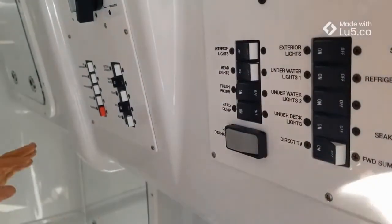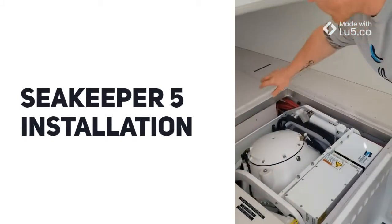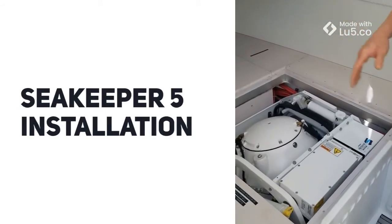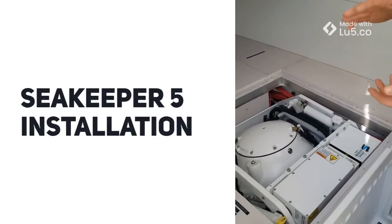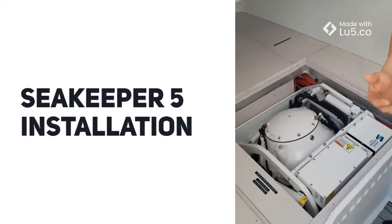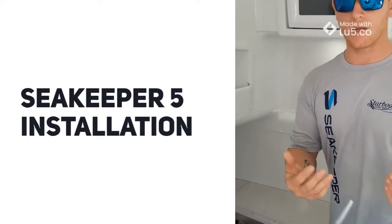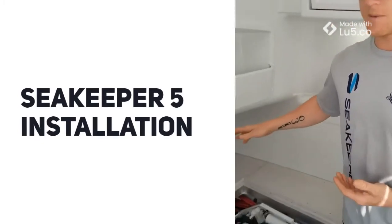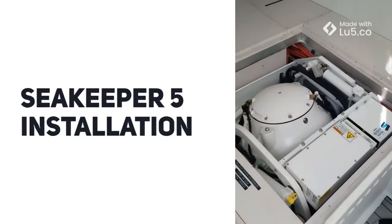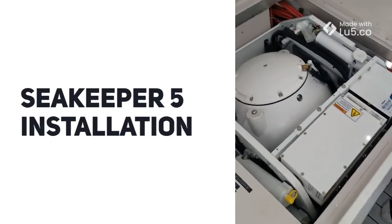Here is our SK5. We cut a hole right in the middle, built stringers that attached to the bottom of the vessel, built everything up about 10 inches, and then dropped in the Seakeeper. Getting it in was a little tricky — we had to break it down into three pieces. We put in our foundation after we built our stringers, brought the sphere in and moved it into position, then set up an A-frame to move it into place. Then we put on the top piece, which includes all the wiring harness and the hydraulics, bolted everything back together, spooled it up, and everything works like it's supposed to.